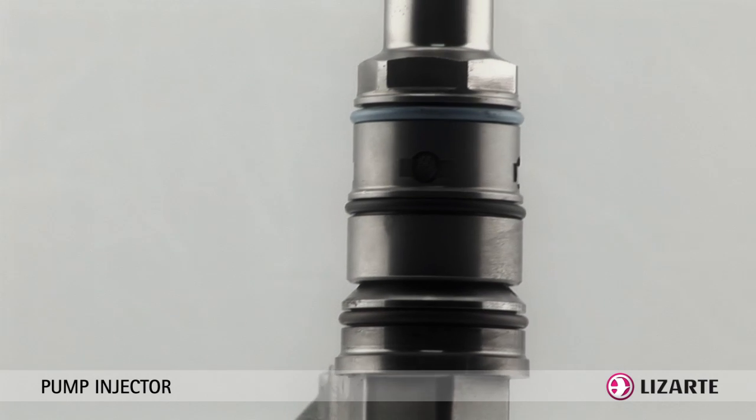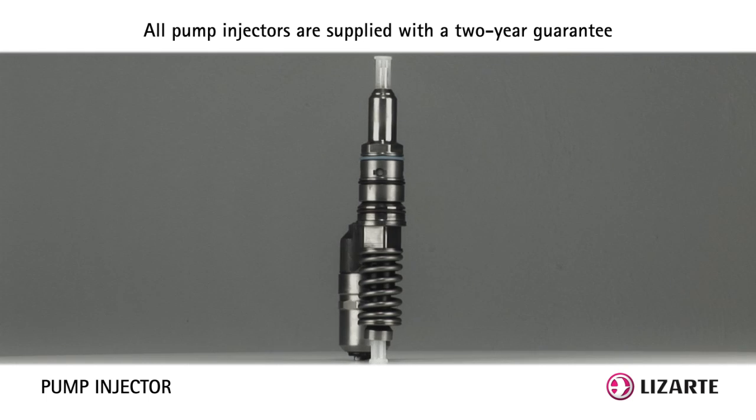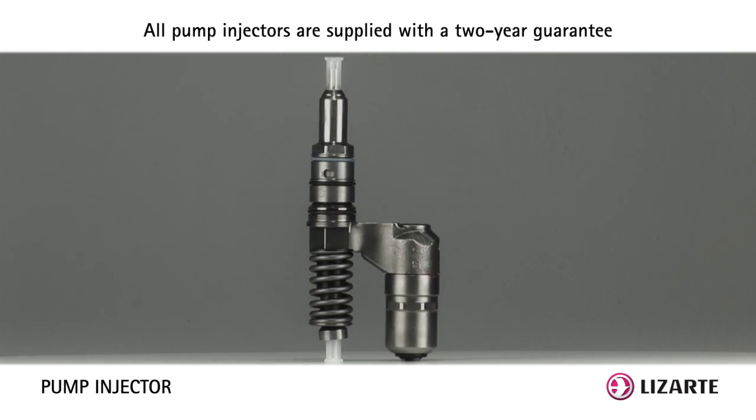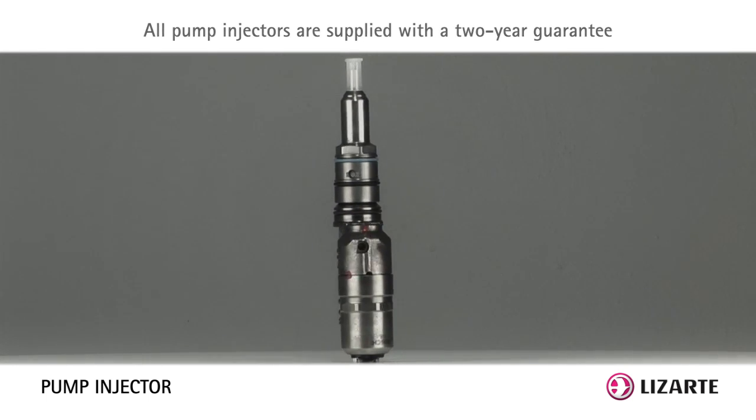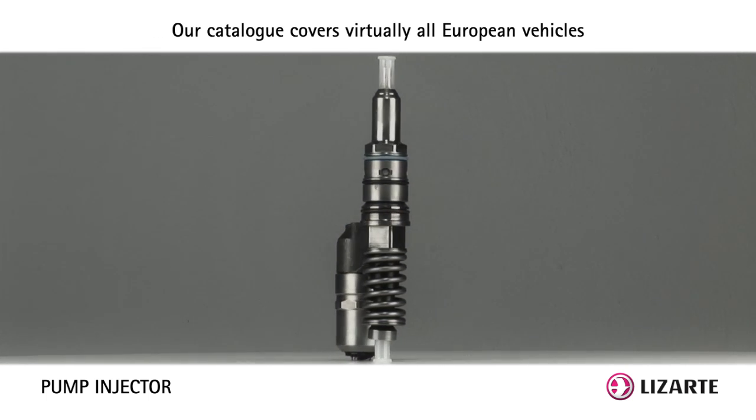improved performance and engine power with lower emissions. All Letharte's pump injectors are remanufactured using original parts and tested individually on a Bosch official calibration test bench owned by Letharte.